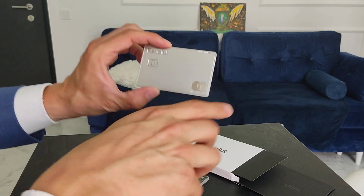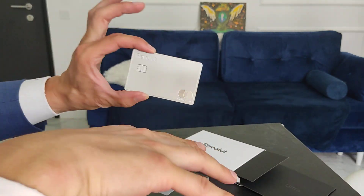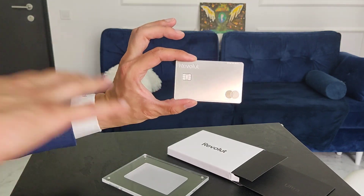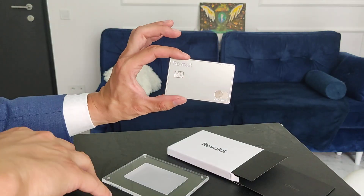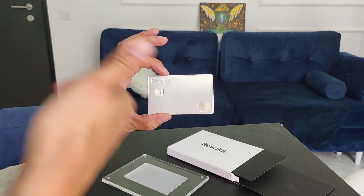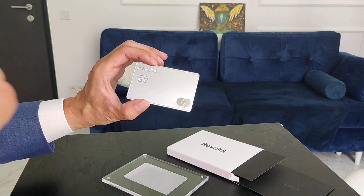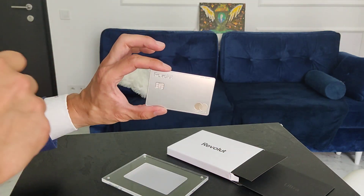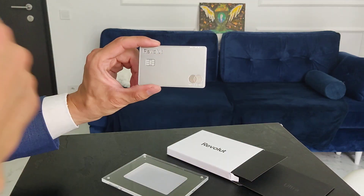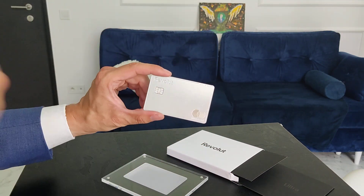We recommend getting your Revolut account, especially if you are living in Europe — it might not be available in your country. If you are in Europe and traveling even just a little, it is very useful for low-cost currency conversion, business lounges, crypto accounts, trading stocks, and cashback on daily purchases and exceptional purchases such as hotel bookings.